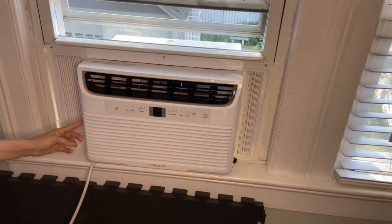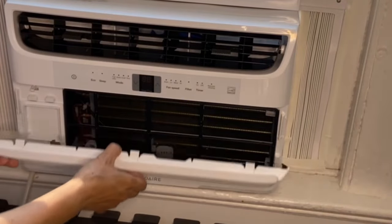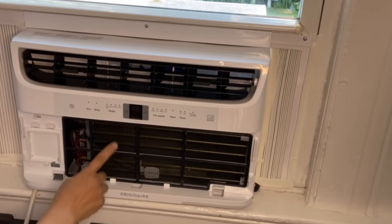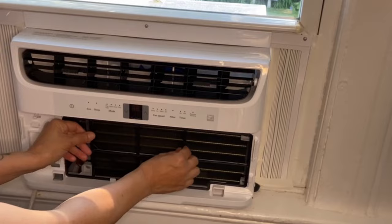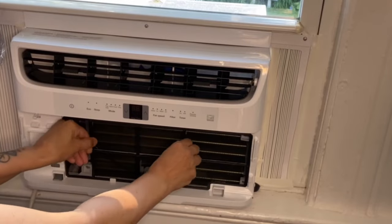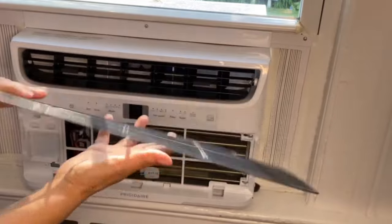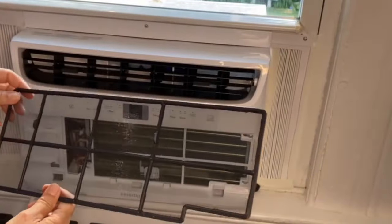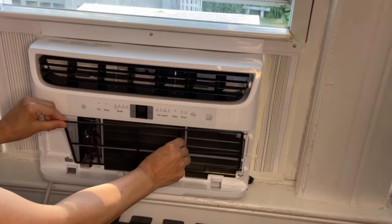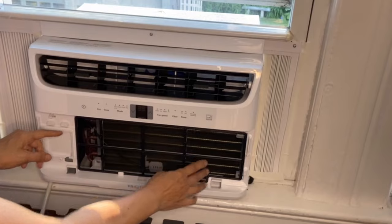Let me show you the filter too. It's located right in the front — easily accessible. They recommend cleaning the filter once a month. It's nice and clean, never been used, but when it gets dirty you just wash it in the sink. That's it — very easy. We put this back again.